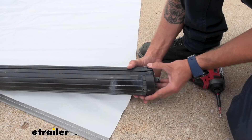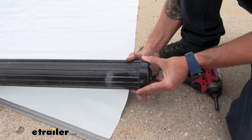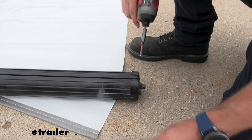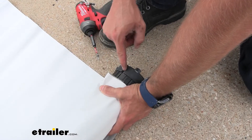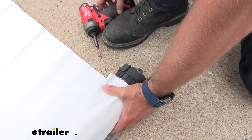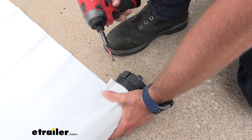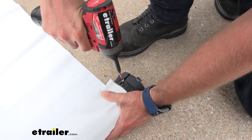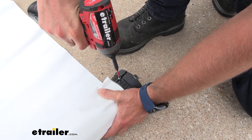Now we're going to go ahead and put our caps back on. You can see the little rod that runs through our fabric is sitting right here where our original hole was and our track. I'm going to go ahead and shoot that self-tapper right back in that spot to hold our fabric in place and keep it from sliding back and forth.